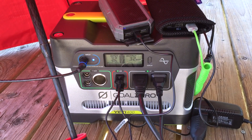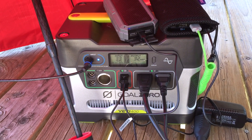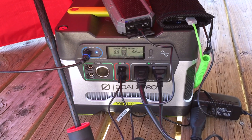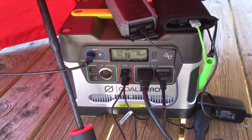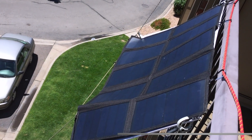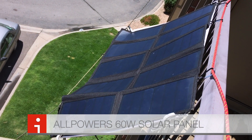After looking at all the options for solar panels and the price per watt, the Goal Zero panels are kind of expensive. So I did some research and there's a company called All Powers — with an S at the end — and they make a panel that supposedly is 60 watts. And here it is.